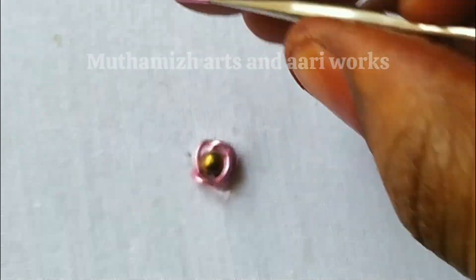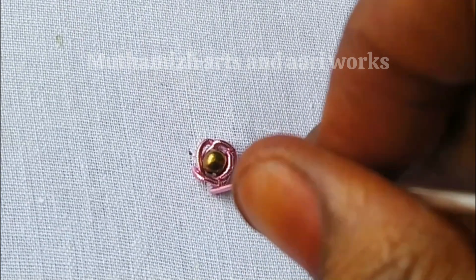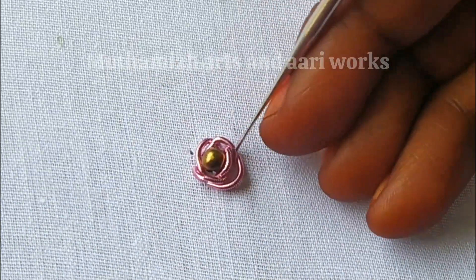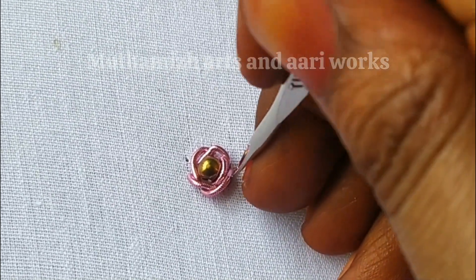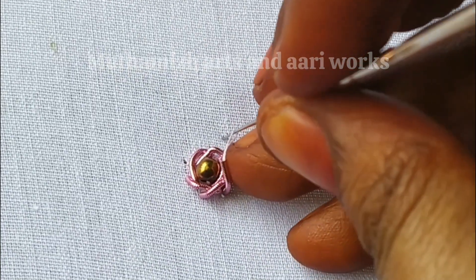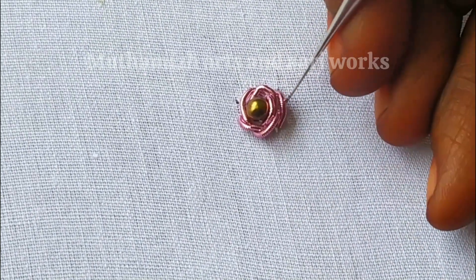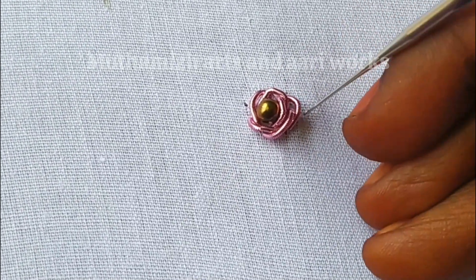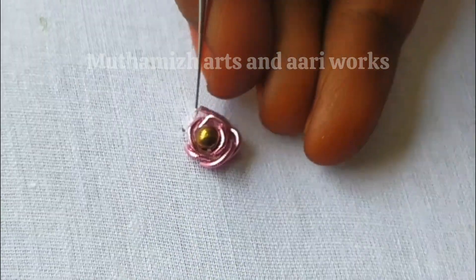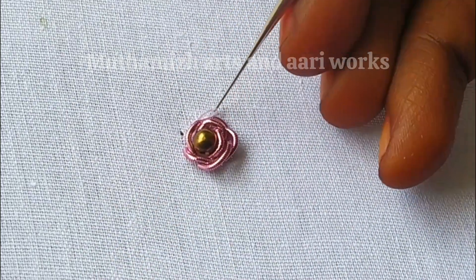It is easy. You can see the Zadosi in the middle part. We will start the Zatos on the opposite side. This is the center — it is the same thing on both sides.